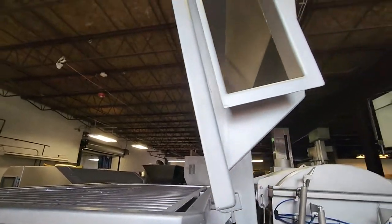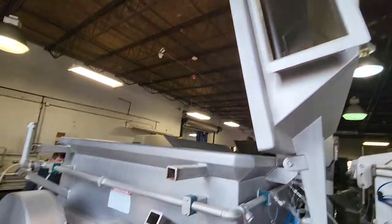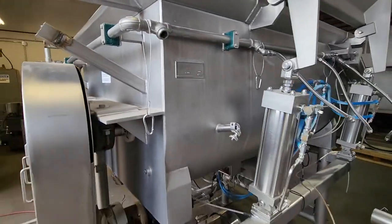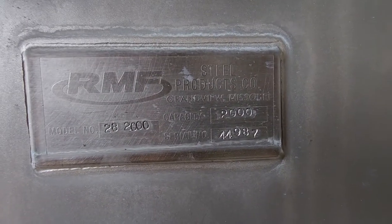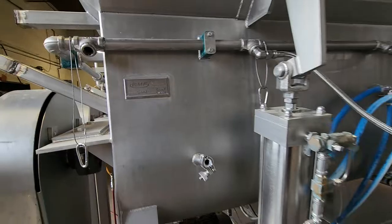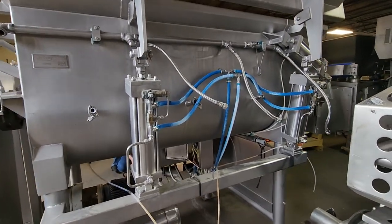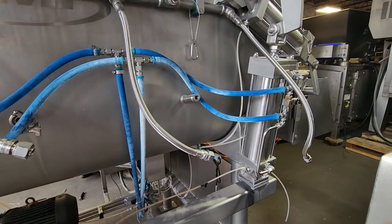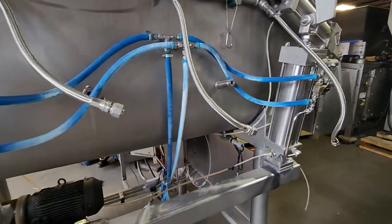There's also an exhaust port that was here — it was removed prior to shipment, so that'll have to be welded back in place. We don't really touch any CO2-related stuff, so currently these ports are disconnected — those will have to be reconnected. But overall everything looks really nice — all stainless cylinders.